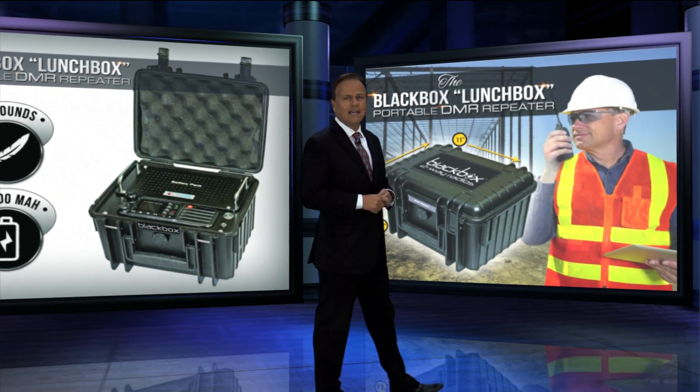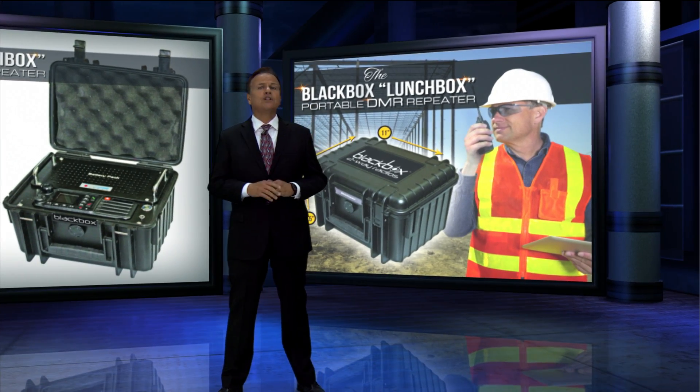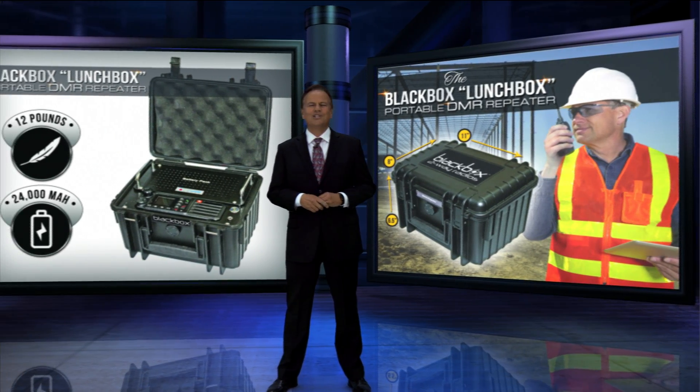Contact us today and let our friendly team quickly and easily outfit your team with the affordable, compact, rugged Black Box Lunchbox digital repeater.